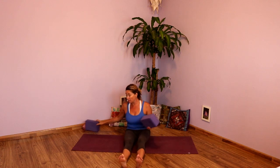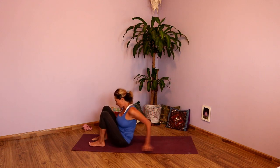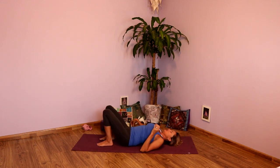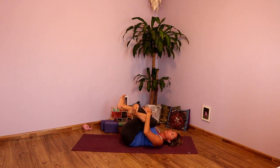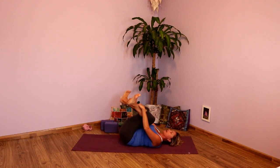Two more breaths. Exhale fully. Inhale, go ahead and hug that top knee in. Take the bottom leg out, give those legs a little shake. And then we're going to make our way to the floor. Roll down onto your back. And from here take your right leg over your left. Hug both knees into your chest. Getting a little deeper into the hips. Lengthen the tailbone down, draw the shoulders down. Hug the knees in, try to keep your knees into your chest. See if you can bring your hands towards your shins. Flex the feet.